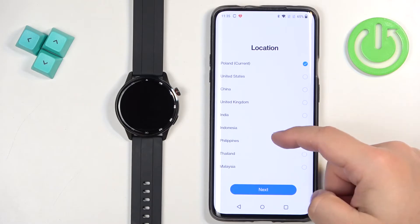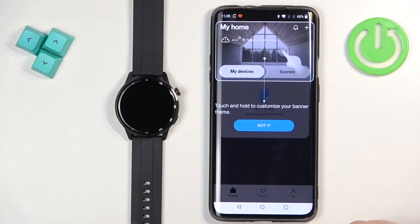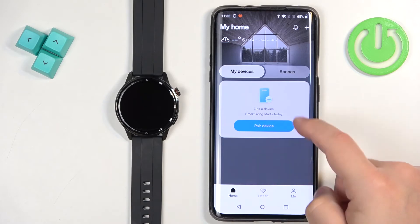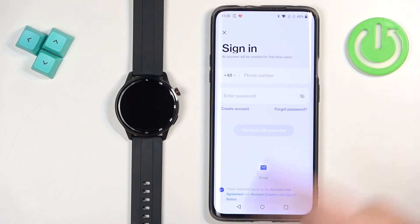Now we need to select basically the location, the region — tap on what you like and tap next. Here tap on got it. As you can see we are on the home page. Now we need to tap on pair device, agree and continue, and it will ask us to log in to a Realme account.